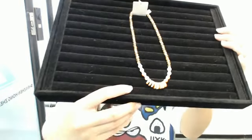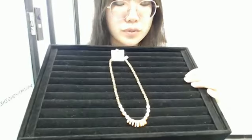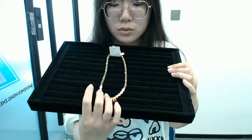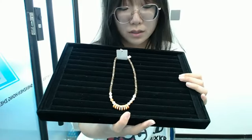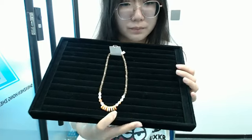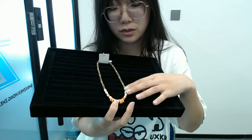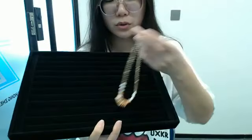Now you can see some details about this necklace. You can buy this necklace for your girlfriend as a gift. If you are a woman, you can also wear it with a nice dress during the summer holiday. You can also wear it when you go to the beach. I hope you can like this pretty necklace. I will show you the next product.